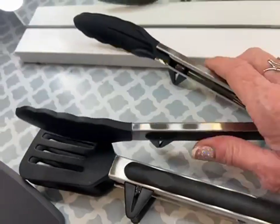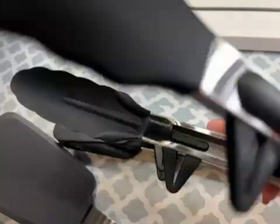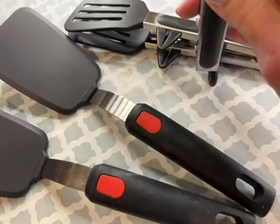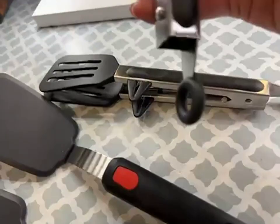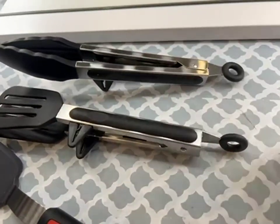They're definitely easy to use. When you want to retract them, you just pull this portion out and they'll stay nice and closed.